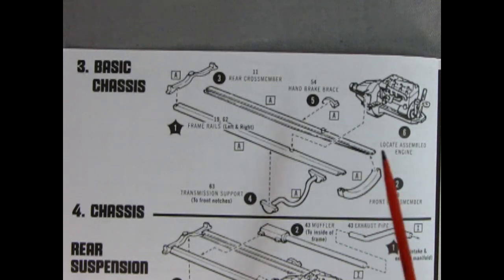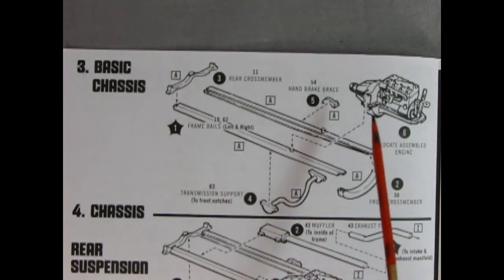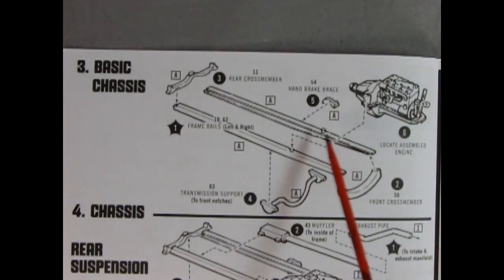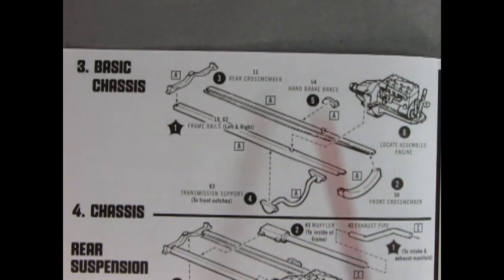After the 24 hours, glue your transmission support underneath, then use your hand brake brace and glue that on. Last, you'll glue your engine in on the posts — there are two little hooks that go onto the post to hold everything in place.